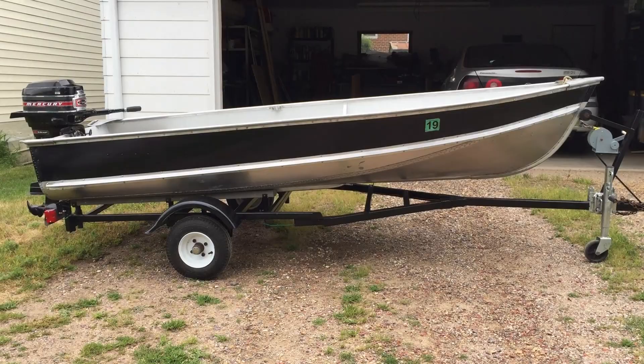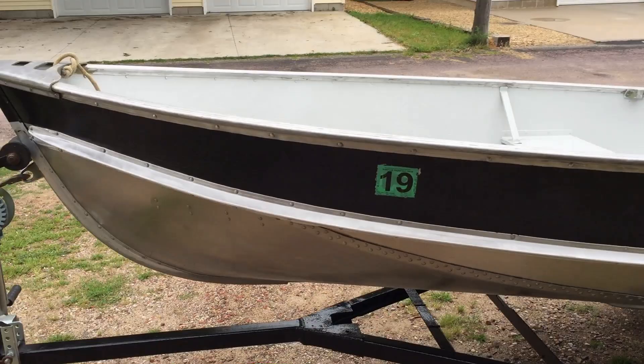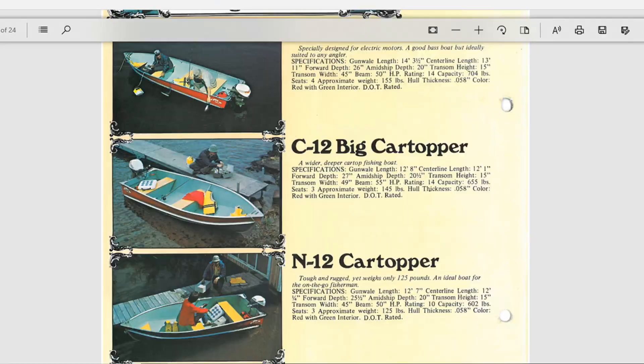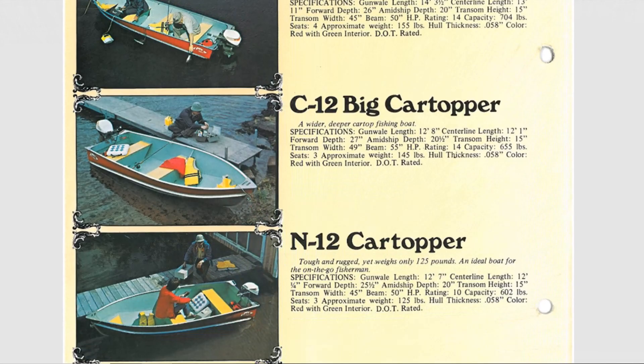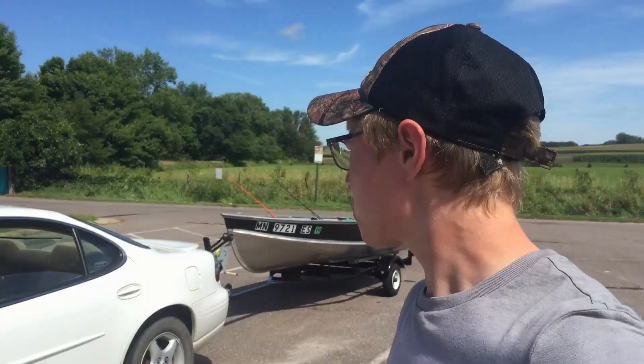Welcome back to another episode of Mission for Vision. Today we repaint the boat. We are going to be repainting my 1974 Lund 12 foot aluminum boat. Originally from Lund this came in a red and seafoam green inside color scheme, and originally my grandpa painted this to be a duck boat. He bought it green as a duck boat and just touched it up.